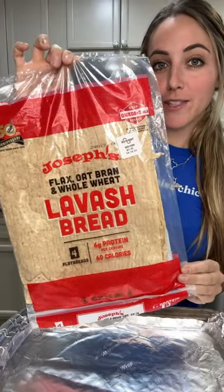Hey y'all, it is lunchtime and I wanted to show you how I'm going to make like a better-for-me pizza for my first meal of the day today. Starting out with one of these wraps.